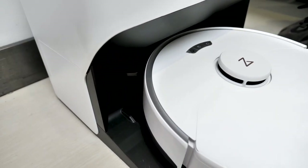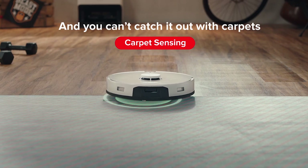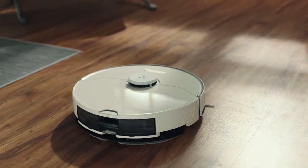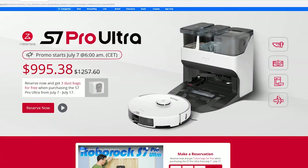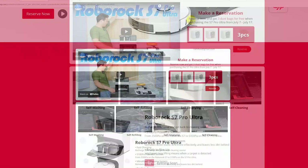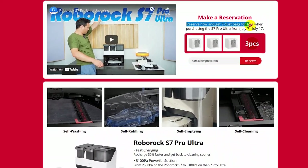To conclude, the Roborock S7 Pro Ultra is the best robot vacuum cleaner I've ever reviewed, period. Whether you're a newbie looking for the best vacuum cleaner to start with, or a long-time user wishing to replace your old cleaner, this most technologically advanced, powerful, and smart S7 Pro Ultra robot vacuum cleaner would be perfect for you. Currently, if you reserve this vacuum cleaner via the link in the description, you will get three free disposable bags when it's officially available on July 4th. Don't miss the chance. I'm Sami — I'll see you in the next video.